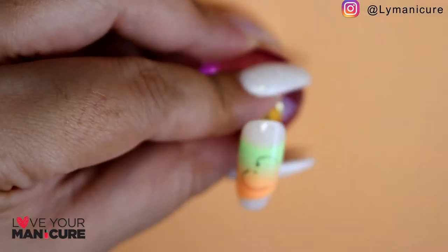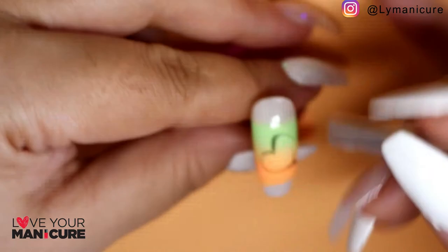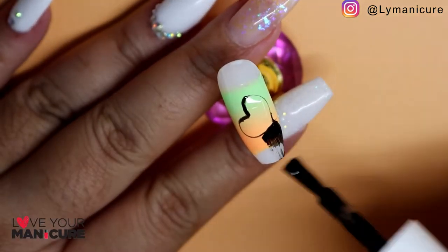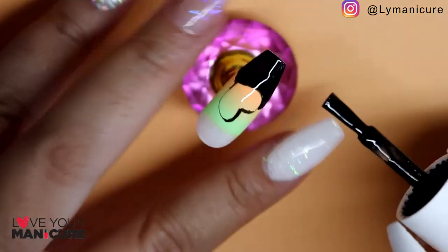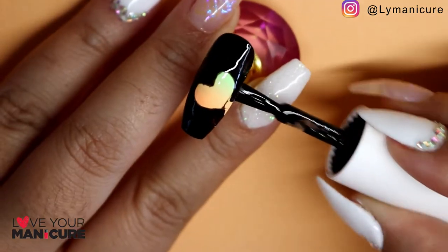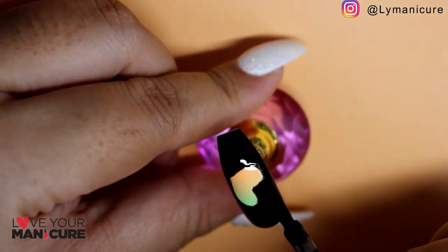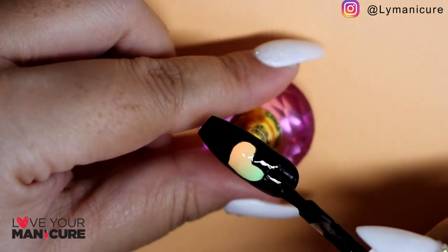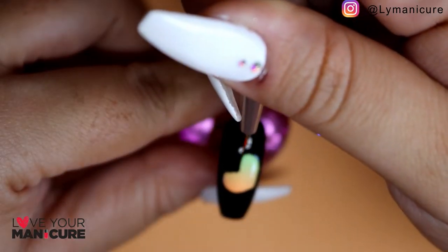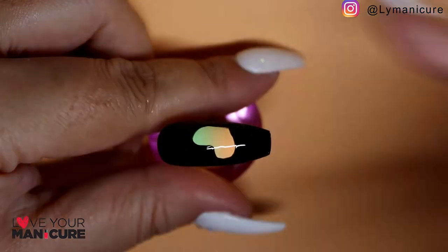Once I had the desired ombre color, I've basically just done an outline with a fine detail brush using Black Jack, just to help me get the shape of the heart. I then used Black Jack to color in the outline of the heart, and with the fine detail brush went over the inside of the heart, making sure that all the lines are smooth and sharp.